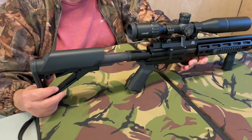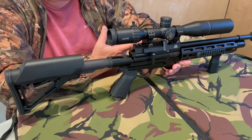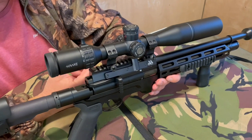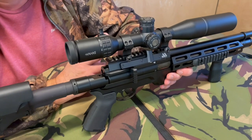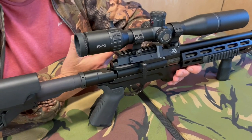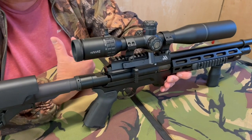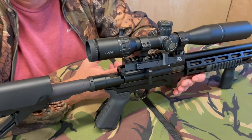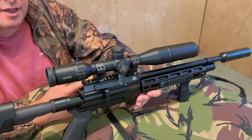Action-wise, it's built around the S510 system with a regulated action — you're paying for the privilege of that. This is the Air Arms series seven regulator. They're quoting around 90 shots in .177 and 120 in .22. Testing this .22, I had almost exactly 120 shots. The first 70 showed just seven feet per second variation, which is pretty phenomenal, and across all 120 shots it was 12 feet per second overall — pretty superb consistency.